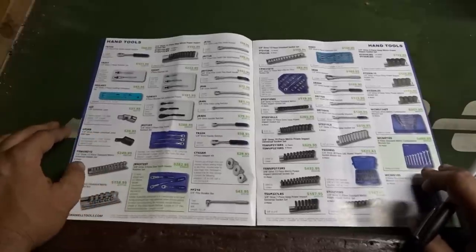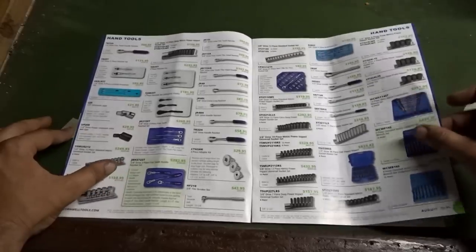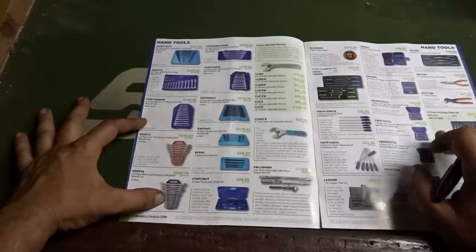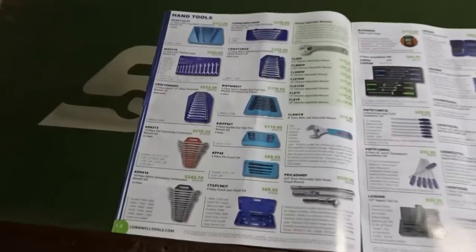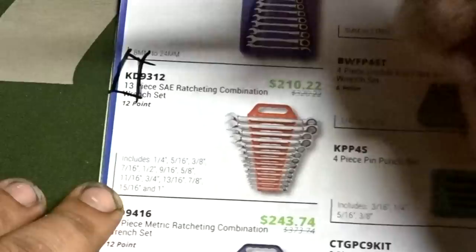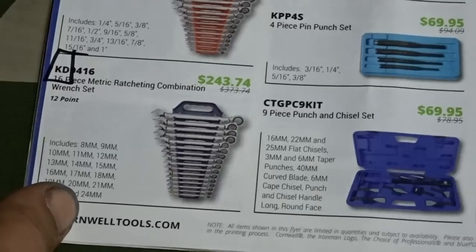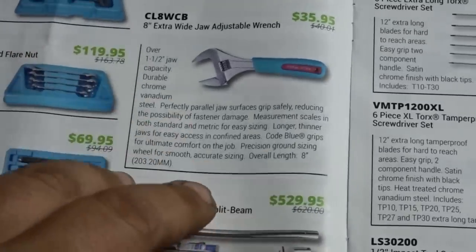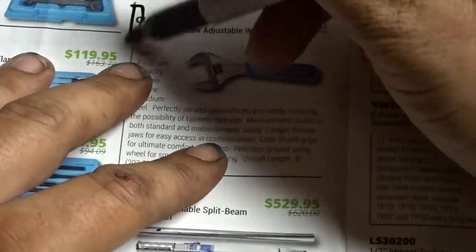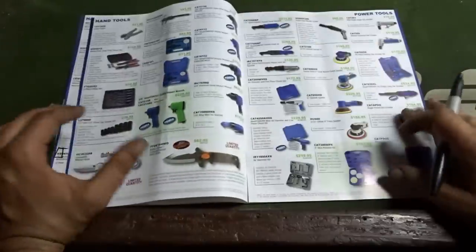Taking a look at some other tools — sockets, ratchets, extensions — nothing really standing out. Flipping the page: here's a 13-piece SAE ratcheting combination wrench set. Zooming in — KTY plus part number — that's Katie Tools. Katie Tools makes that one, and they also make this 16-piece metric ratcheting combination wrench set. Then coming over here, this one starts with CL plus part number — I believe Crescent is the actual company that makes that product for them.